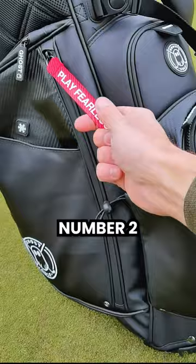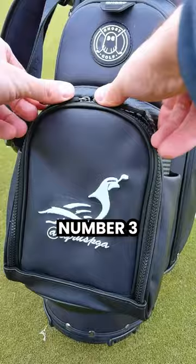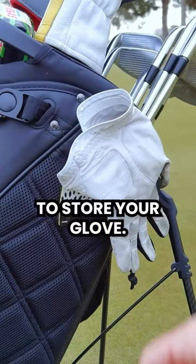Number two: a large storage compartment for extra gear, preferably one on each side. Number three: a detachable ball pocket, so you can embroider a nice logo on your bag. Number four: a convenient pouch to keep your Sharpie pen handy. Number five: a Velcro spot to store your glove.